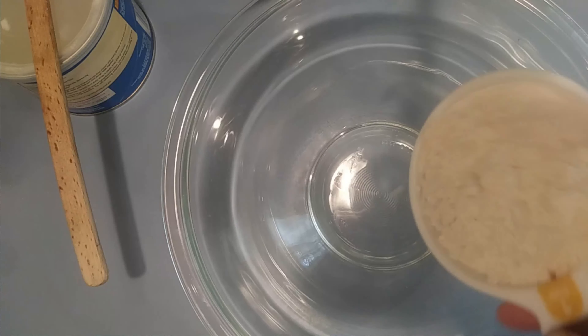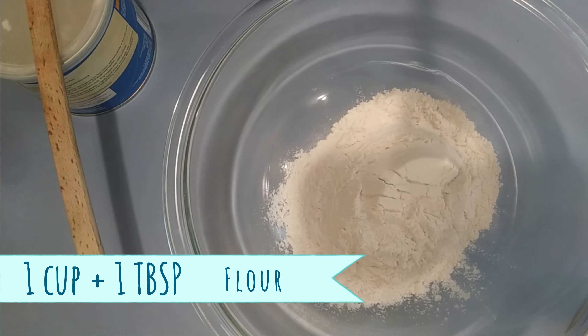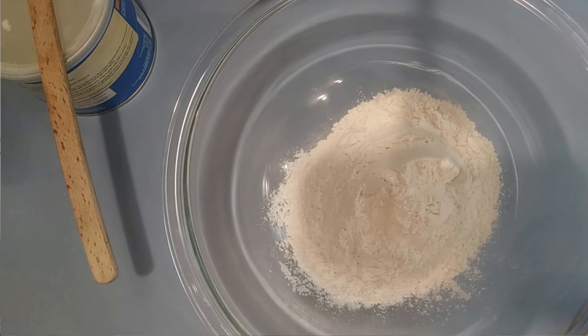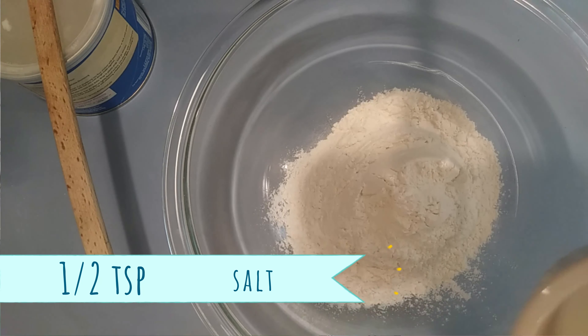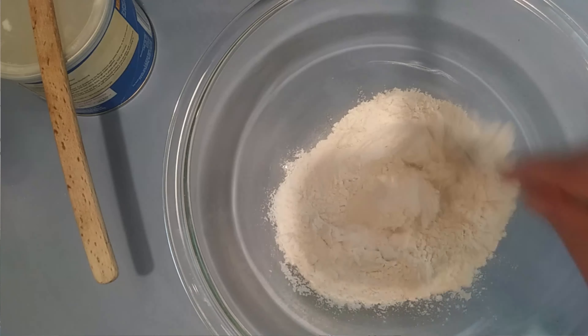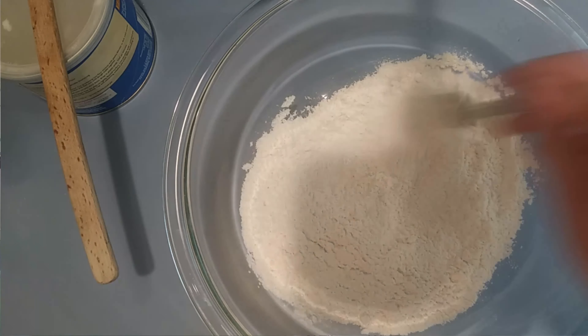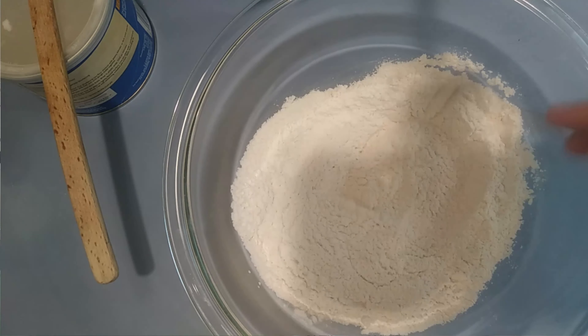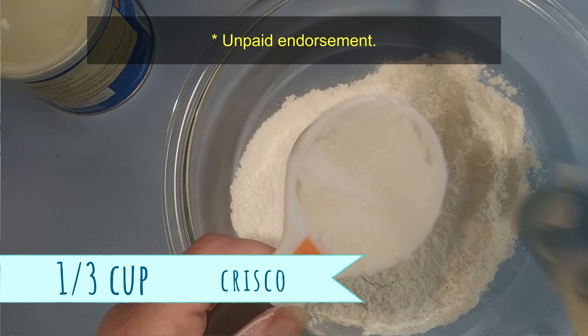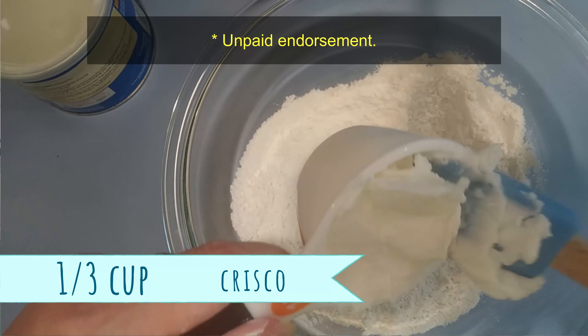Today on Cooking For Real we're making chocolate cream pie from scratch, crust included. First, we have one cup plus one tablespoon of all-purpose flour and a half a teaspoon of salt. You know me, I'm not a measurer, but if you're baking you better measure. We're going to mix all of that together and then do something called cutting in — this is one-third of a cup of shortening.